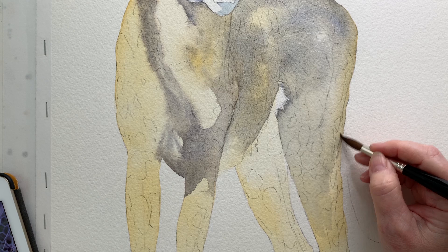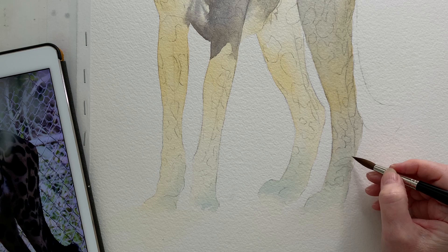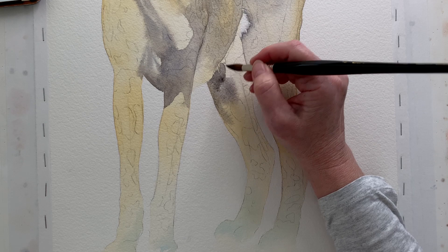When I took that shadow colour down the back leg I mixed some water into it to make it paler. I didn't want to take that dark colour all the way down to the bottom — I wanted to fade the colour away down there. Here I've got no paint on my brush; I'm blending that colour into the colours below.